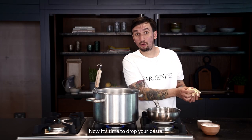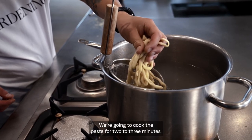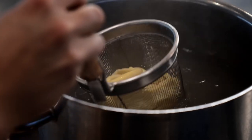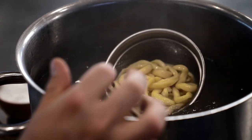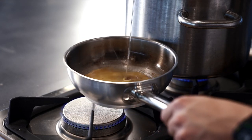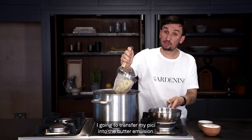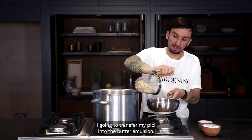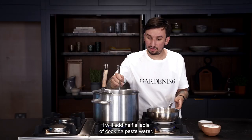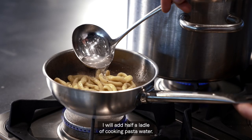Now it's time to drop your pasta. We're going to cook the pasta for two to three minutes, and then we're going to finish it in sauce. I'm going to transfer my pici into the butter emulsion. I will add half a ladle of cooking pasta water.